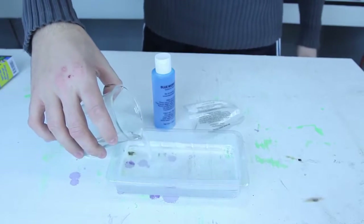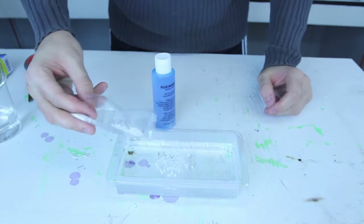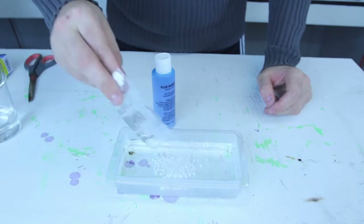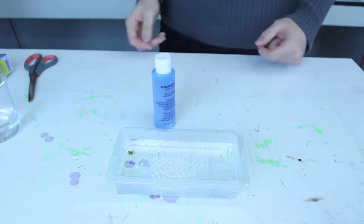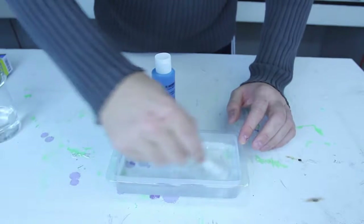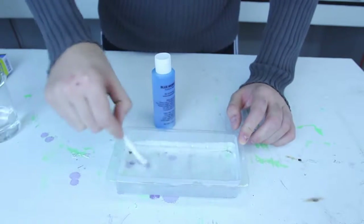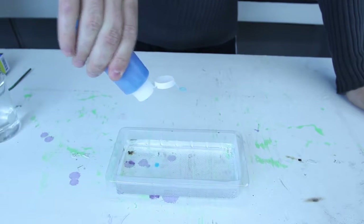Let's check this out. So we got warm water over here, then we're gonna pour calcium chloride in there. Might as well pour it all in. Then we need to stir this up — calcium chloride with warm water. Now we got sodium alginate, pour it in there and see what happens.